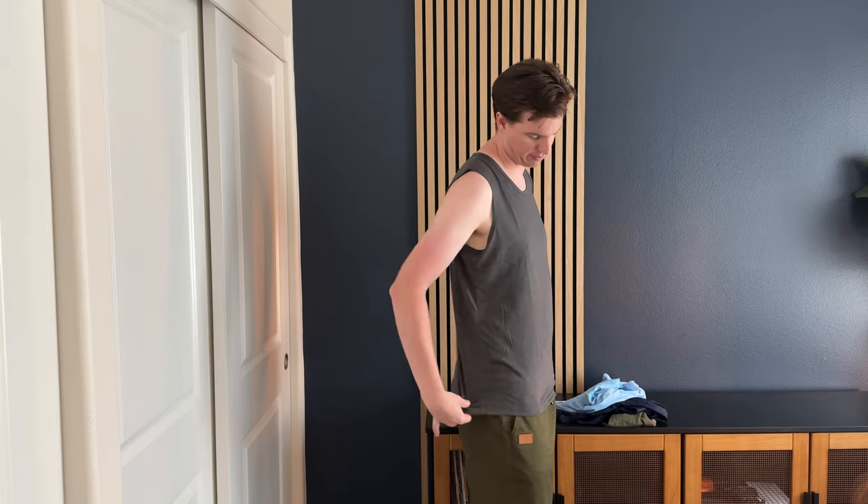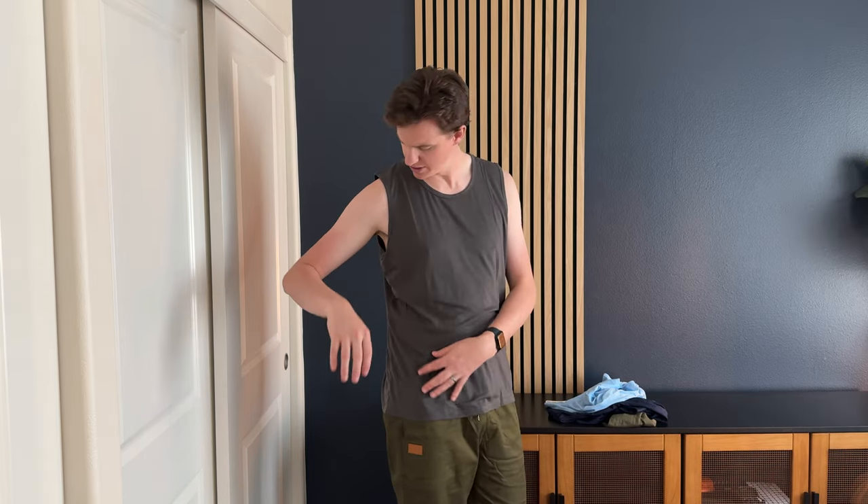I was sent these tank tops to try out and give my feedback. These are size medium — I'm six foot five, 509 pounds — and they fit me perfectly. They're a really good length and have a nice cut out for the arm. It's not a super low cut; it's actually a higher cut, which I like for what I use them for.